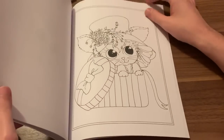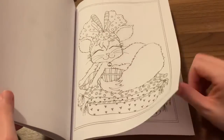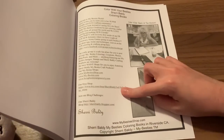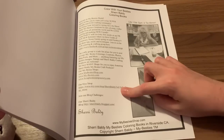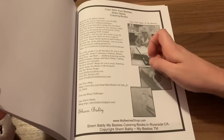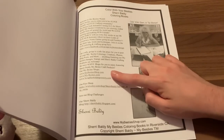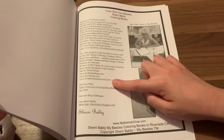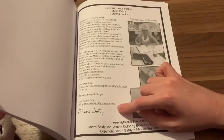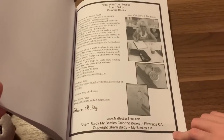A little hat box cat. They had a little princess bed cat, a little hair bow. Then some information about the artist. She has an Etsy shop so she probably does sell PDFs. She has a Facebook group — My Besties Designs. Her websites are mybestiesshop.com, my-besties.com, scrapbookstampsociety.com, and Etsy — the shop is just Sherry Baldi. And she has a blog on sherribaldi.blogspot.com for challenges. I'll have to check that out and see if maybe she has a challenge for this book.